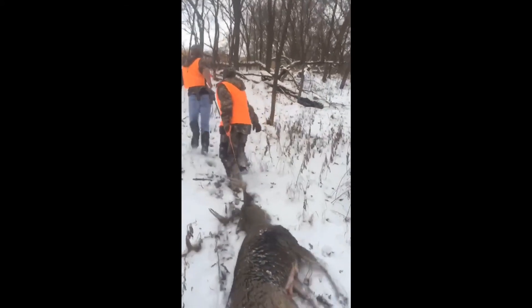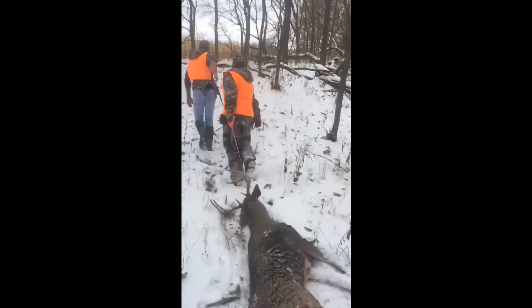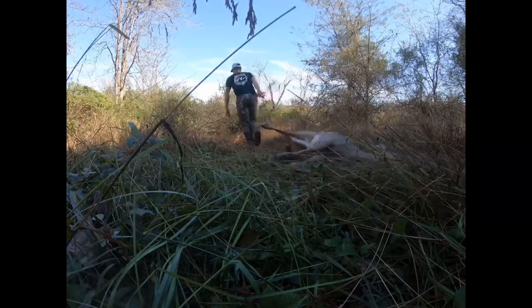Get your Maltus Perfect Deer Drag or buy it as a gift for your favorite hunter today. Check out the link.